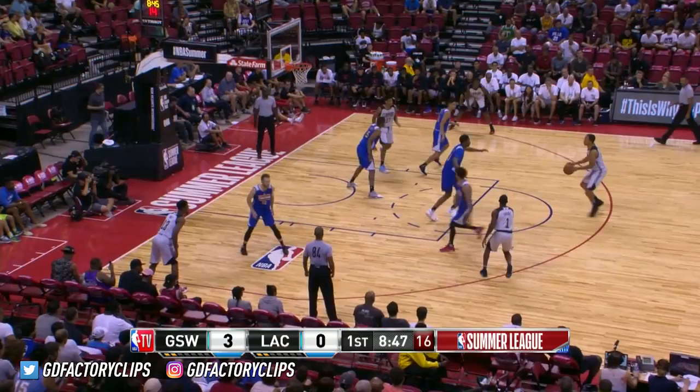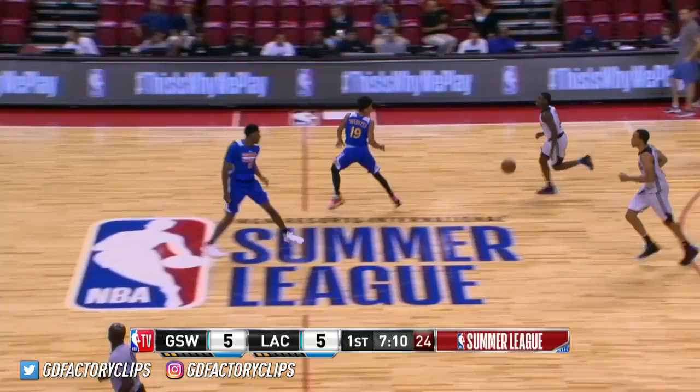Guys are always looking to make plays for each other. Bryce Johnson shows off the touch. Evans pushes, and Jawan Evans with the and-one.